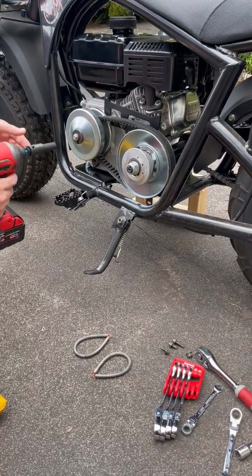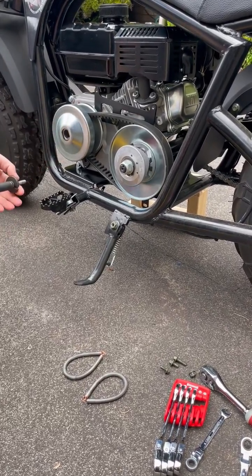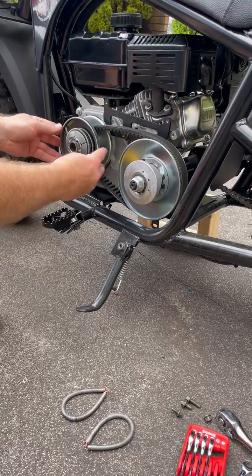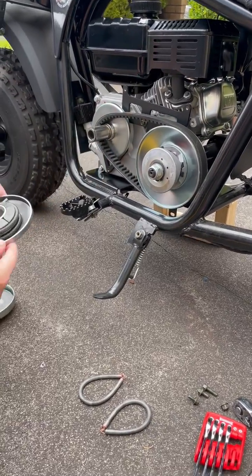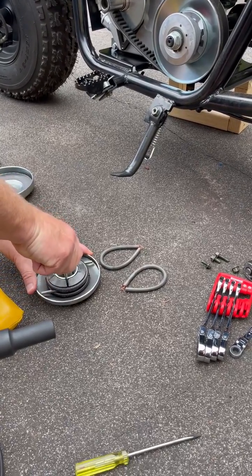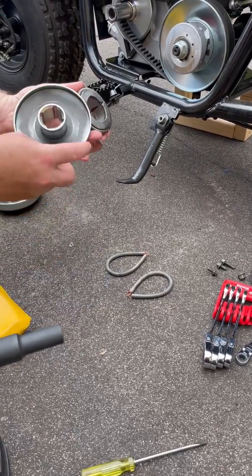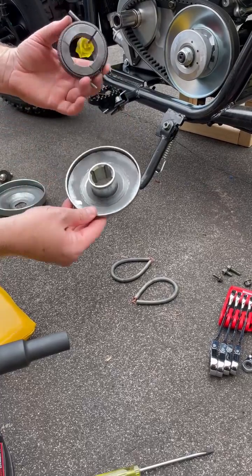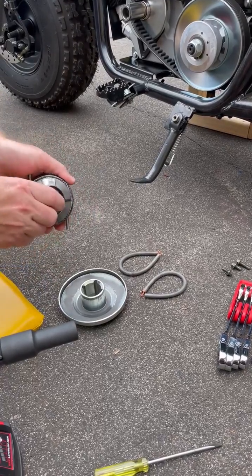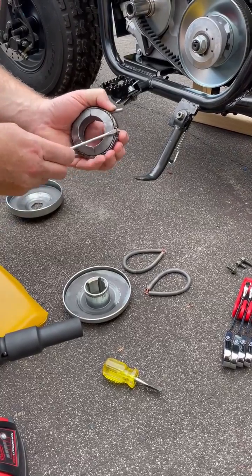So we're going to change the springs in the CVT. Put a screwdriver in there — it comes off pretty easily. That surface needs to be dry lubed, as well as that one. To change the springs, you just lever them off.